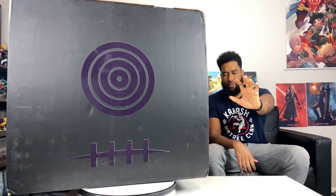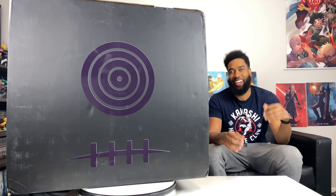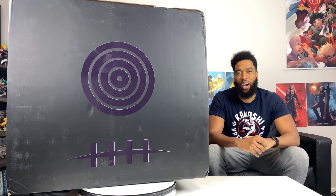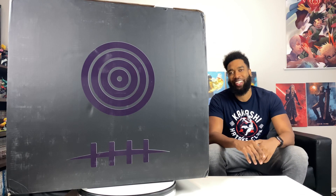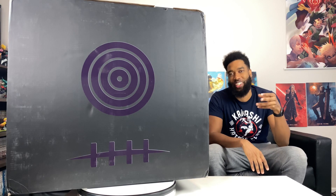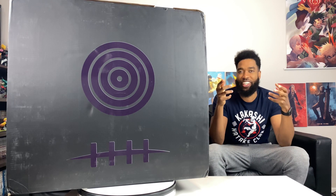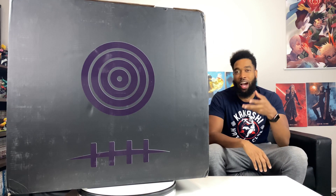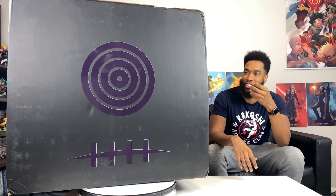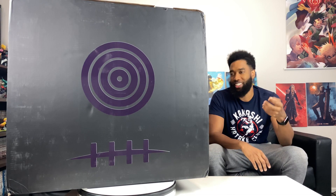Shinra Tensei! What is up guys, Seanas is back here with another unboxing. If you're new to the channel hit that subscribe button, but if you already are, welcome back. I'm smiling because we haven't unboxed a Naruto statue in a while — it's been a minute. We're going to be unboxing one of my favorite characters in the whole series from Naruto Shippuden: Pain from the Akatsuki.